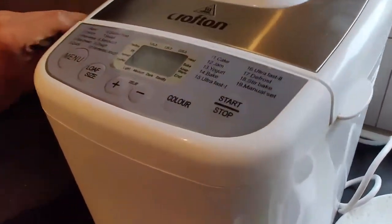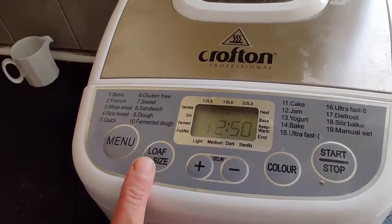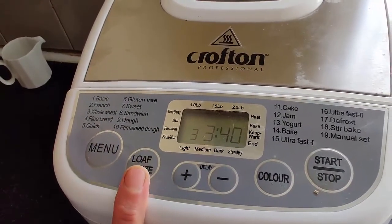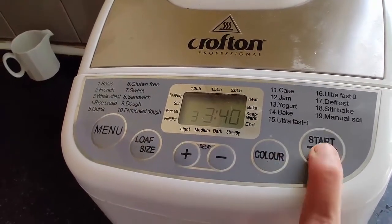Close your bread maker and let it work its magic. Set the bread maker — we're going to setting three, which is whole white bread; the loaf size we're going to two pounds; and the color, dark. Then press start.